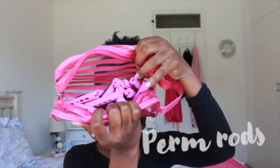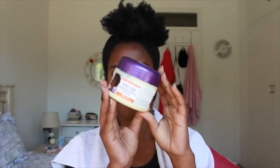Hi guys and welcome to my first attempt at a perm rod set. I will start with freshly washed hair, section it into the sections I want, and then move on to moisturizing using my Dark and Lovely hair natural hair butter.